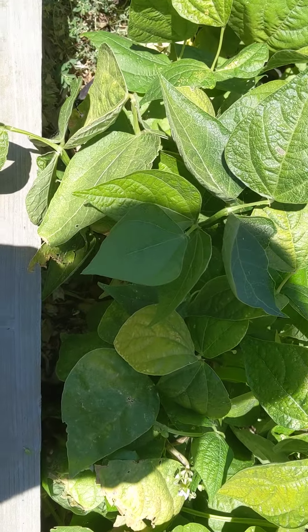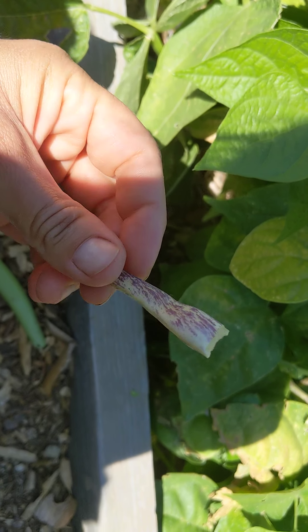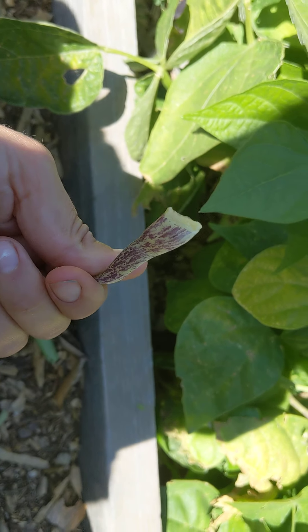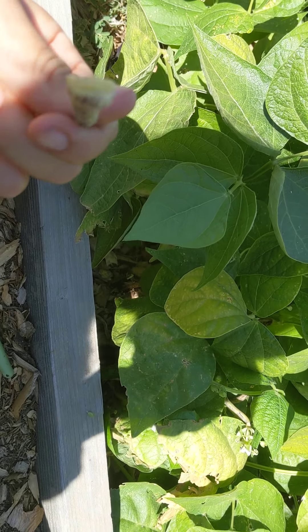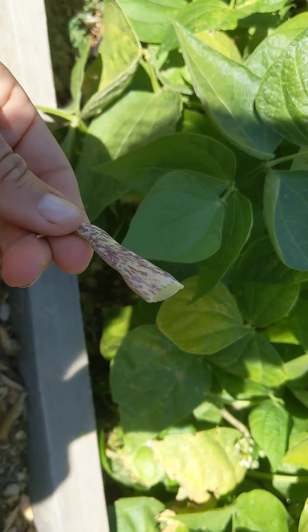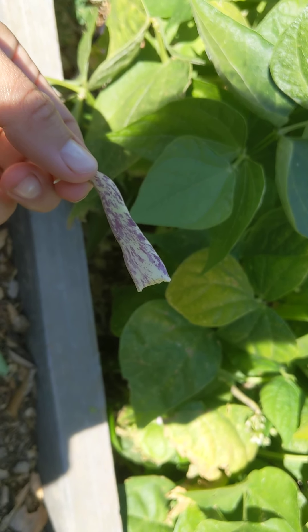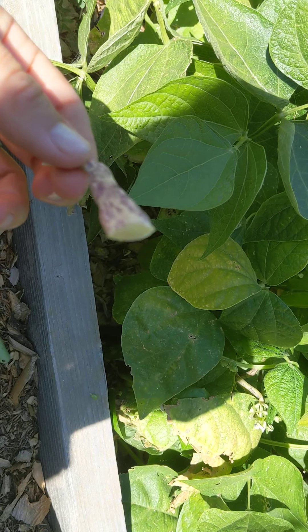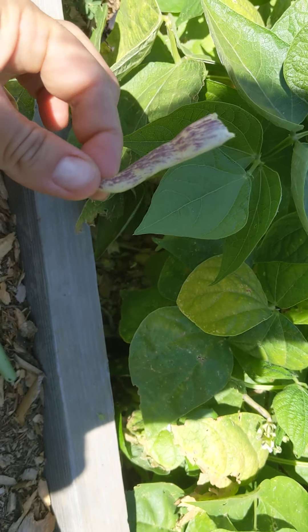I'll take a bite of one of these so you can see what it looks like on the inside. It's really sweet — not sweet like candy, but sweet like a sweet pea. Other green beans I've had before have more of a green taste. These have more of a sweet taste and they're really juicy, and they're just really nice to eat.